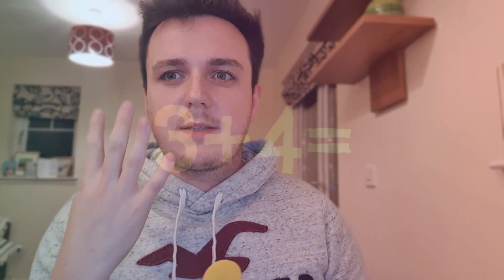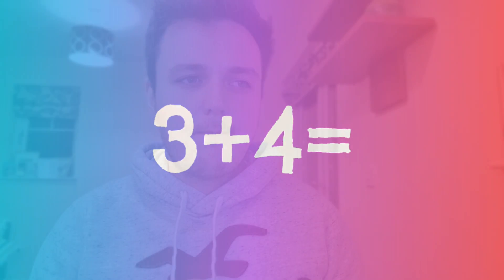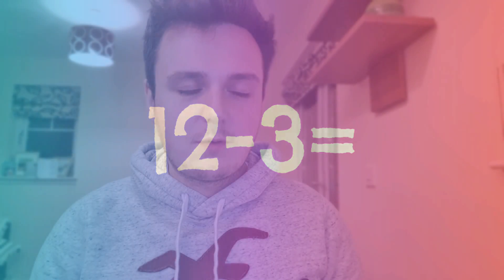We could do simple sums as well. So 3 plus 4 is 7 — you're just going to ask your class to show you the answer to the sum, there's number 7. And 12 minus 3 — you can do take-away sums as well. So 12 minus 3 is 9.